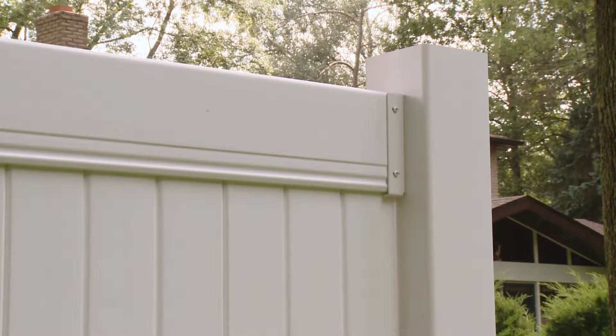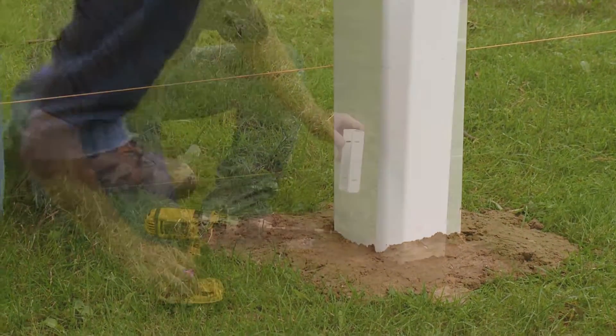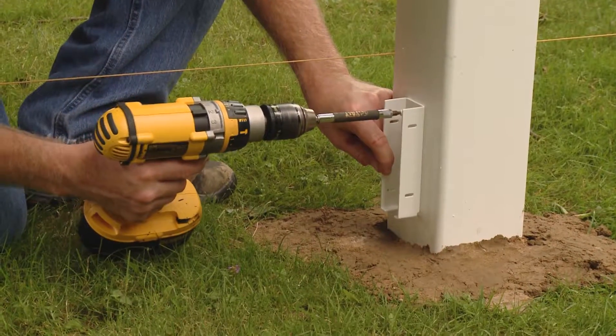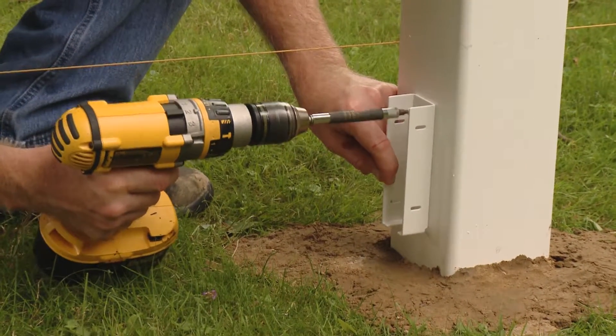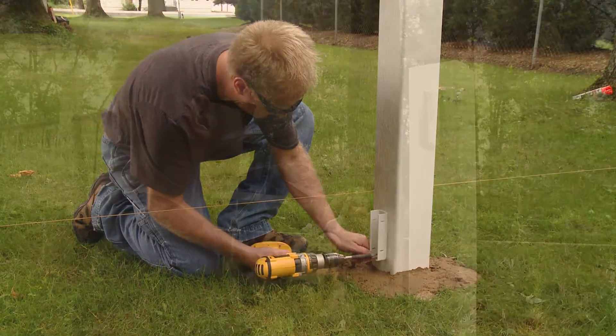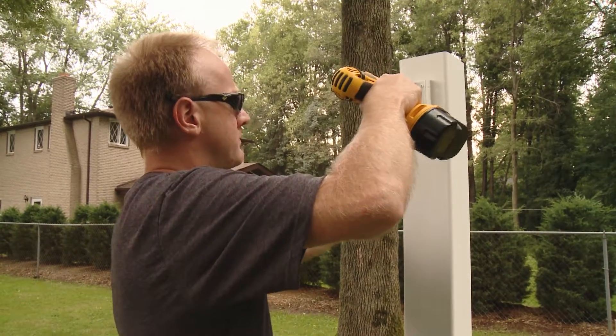Finally, some CertainTeed Select styles use a rail bracket for attaching rails to posts. Locate the bottom bracket on a post to allow a two inch clearance from the bottom rail to grade. Secure the bracket to the post with the screws provided. Attach the middle and/or top bracket according to the specific product's specifications.